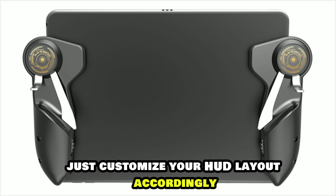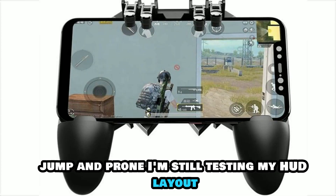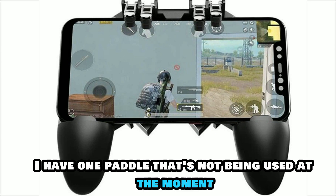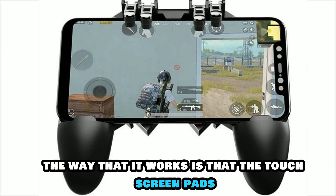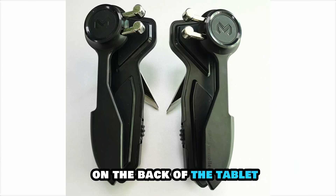Just customize your HUD layout accordingly. For example, I have my paddles set to fire, jump, and prone. I'm still testing my HUD layout, so I have one paddle that's not being used at the moment. The way that it works is that the touchscreen pads tap the screen when you press down the paddles on the back of the tablet.